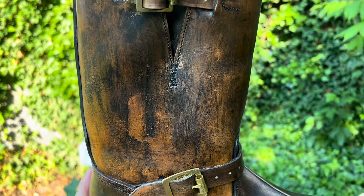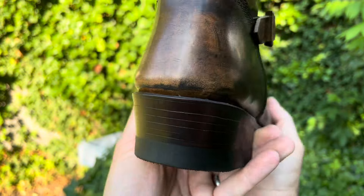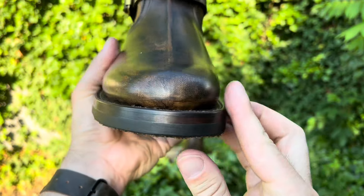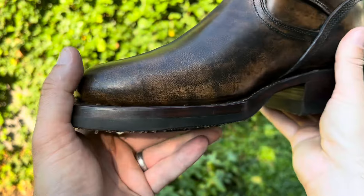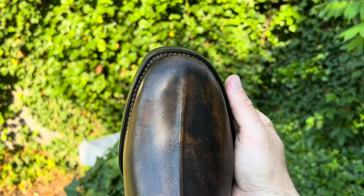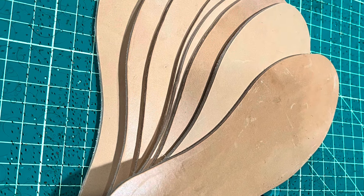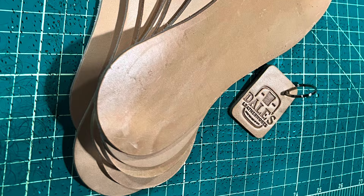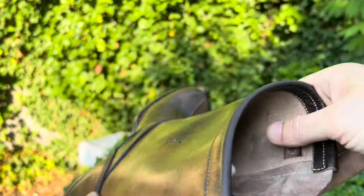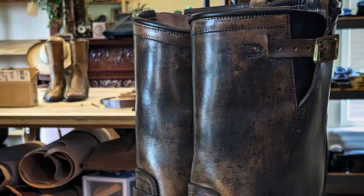Absolutely amazing dye work. I could tell these were hand-dyed and the artistry in these is just brilliant. They have an amazing antique look all throughout the upper. Really woodsy, warm look. I could tell this is Wicket and Craig Latigo — it definitely feels like it. I sell medium-weight insoles in this same exact material. It's usually pretty thick, though they used a bit of a thinner leather on the upper here, thankfully, because the insoles I use are 10 ounces. The uppers are 5.5 ounces, which is exactly where you want to be for a boot.